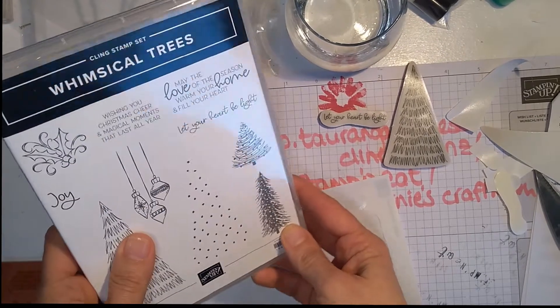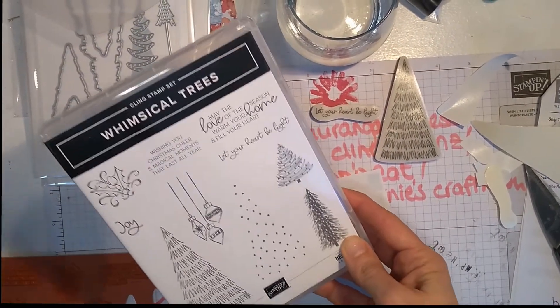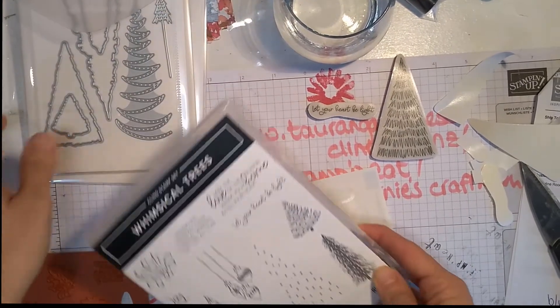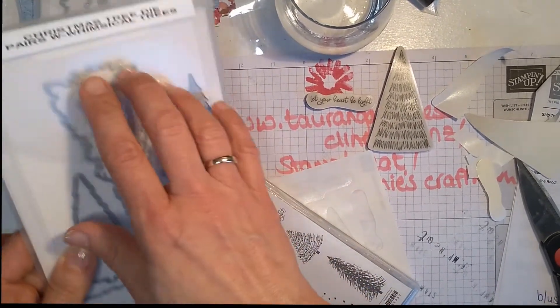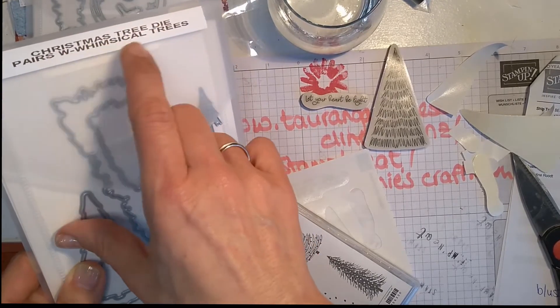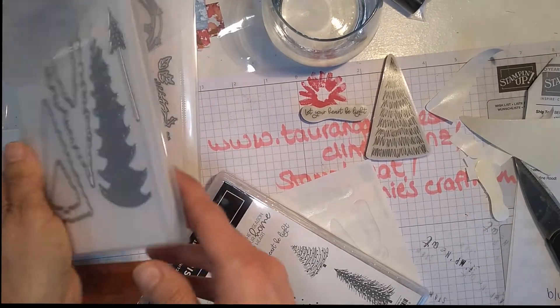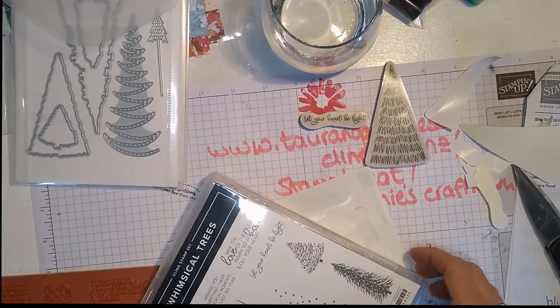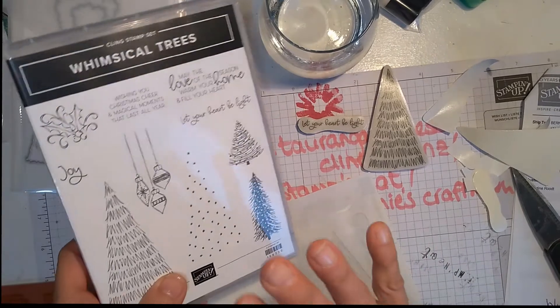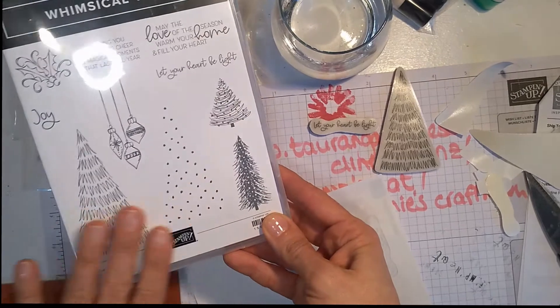This is the beautiful whimsical tree stamp set that comes as part of the whimsical suite if you order it. I've already labeled my dies — 'whimsical tree die pairs with whimsical trees' — and they look like that. I'm going to be playing with that this weekend, but that's not the purpose of the video.